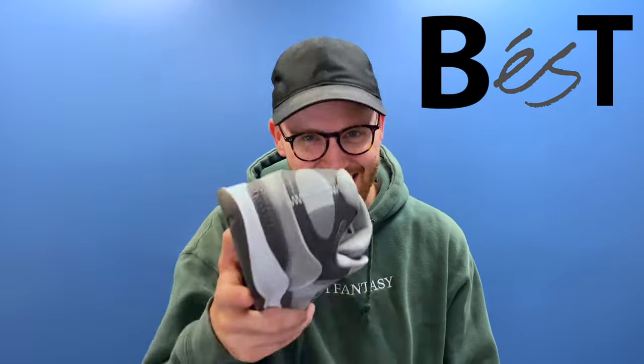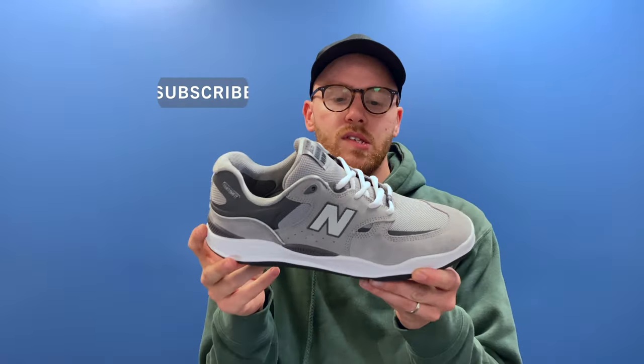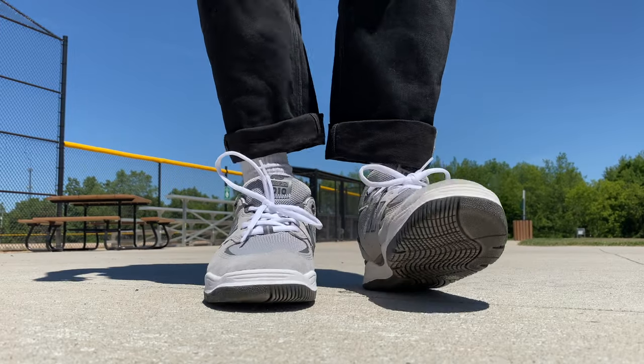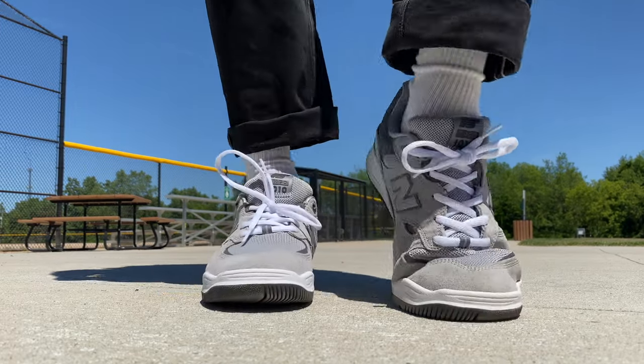Looking at this shoe, you'd think it's a bulky shoe, and from the side it really does look and feel bulky. But looking down at it — like when you're looking at your board — it has a super slim profile because it really tapers off towards the toe. It looks bulky but also feels like a slim shoe, so it's sort of best of both worlds.